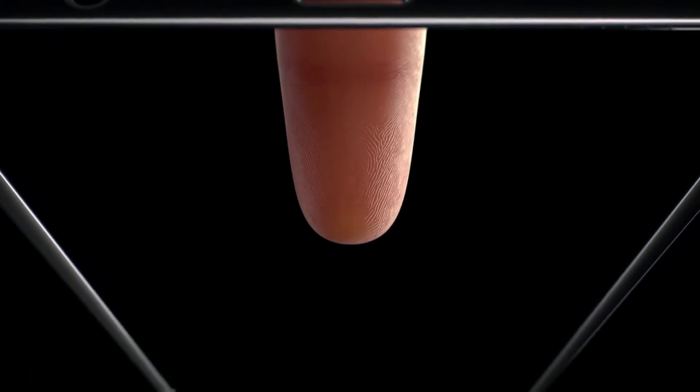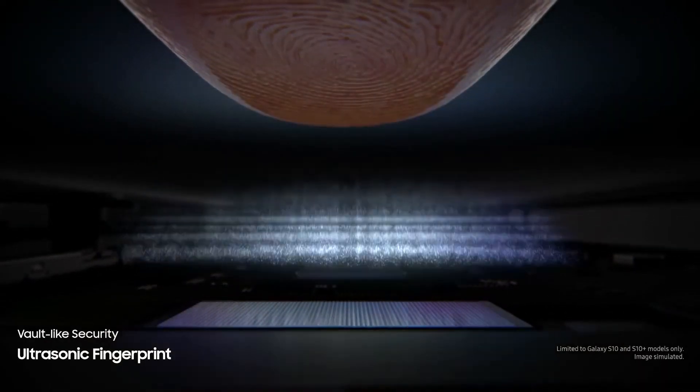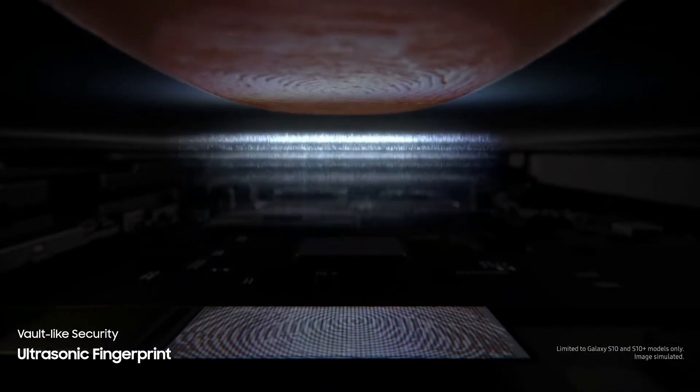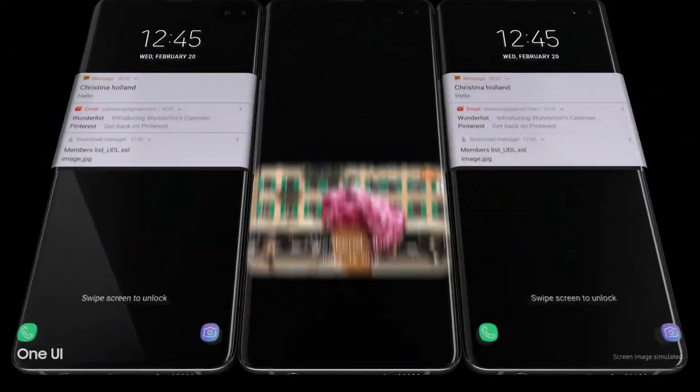According to users, optical sensors are slower, but ultrasonic promises faster and more accurate fingerprint reading — because optical is just a camera and can be fooled. Samsung just launched the Galaxy S10, S10 Plus, and S10 5G, all featuring ultrasonic fingerprint scanners. With this technology spreading to mid-rangers and lower mid-rangers, I think we'll be seeing AMOLED displays on every phone that has an under-display fingerprint scanner in the near future.